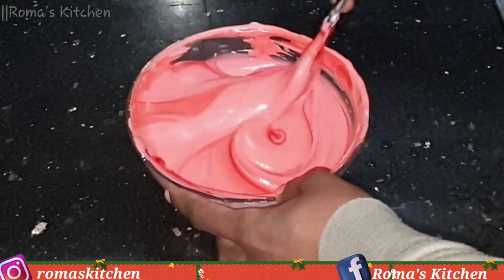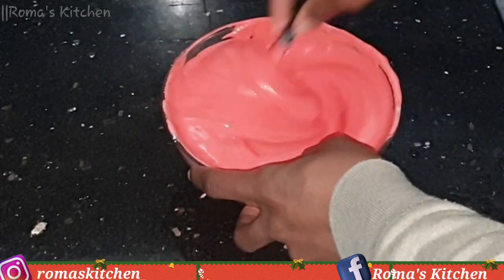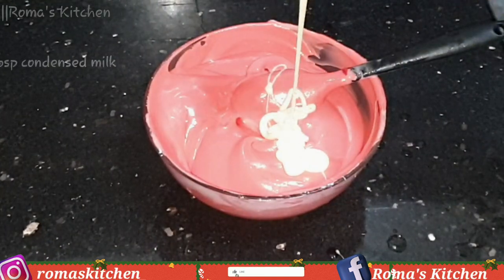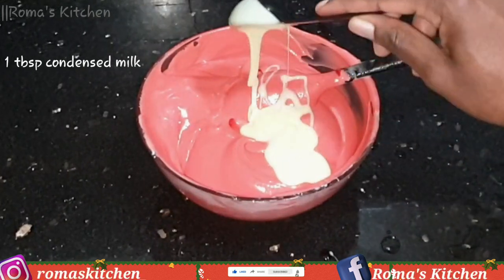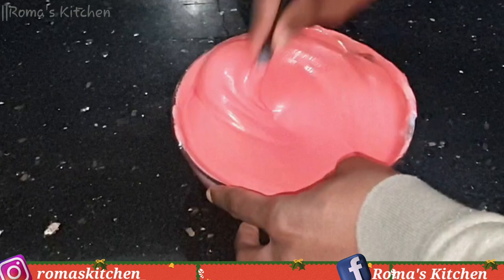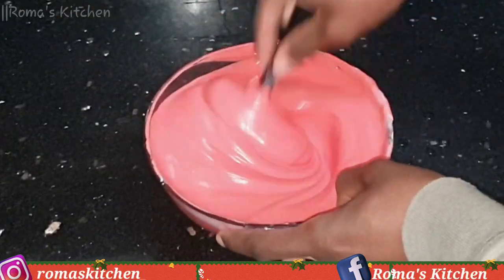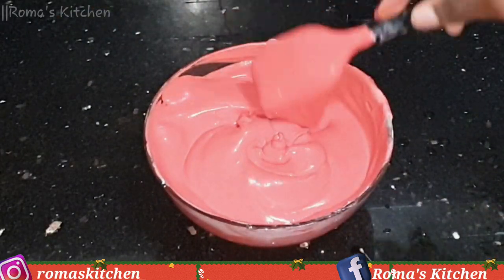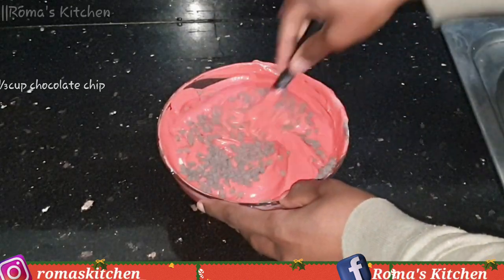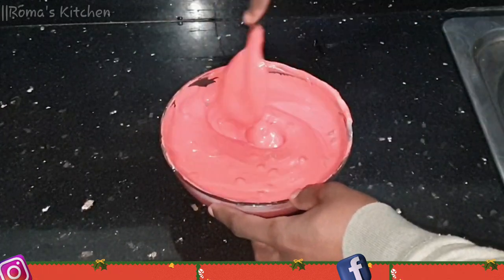After adding around seven tablespoons of the sorrel syrup, this is what I have — this color is perfect. If you want yours darker, of course you can add more as long as it's not too sweet. Then I'm going to add in one tablespoon of condensed milk and mix everything together. Next I'm going in with a third cup of chocolate chips. I love chocolate chips and that's why I'm adding it, but if you don't, this part is 100% optional.